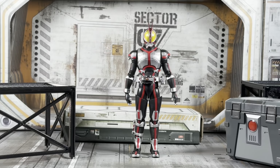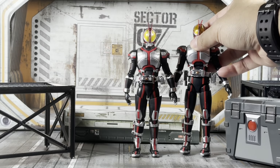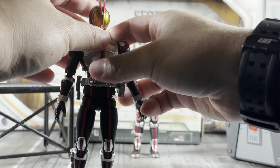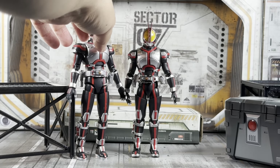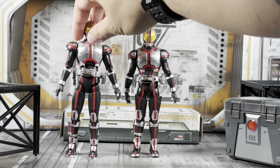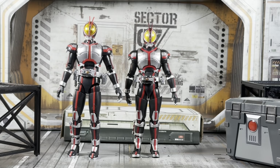Because I mentioned it already, here is the Figuarts Standard Faiz next to the Shinkocho Seihou Faiz, and you can see what I meant when I said it blows him out of the water. Better proportions, obviously not hollow at all. You can see a little more stability there with Faiz too.